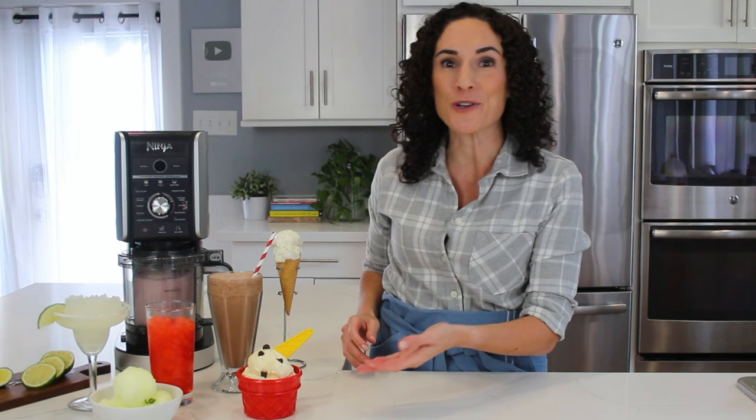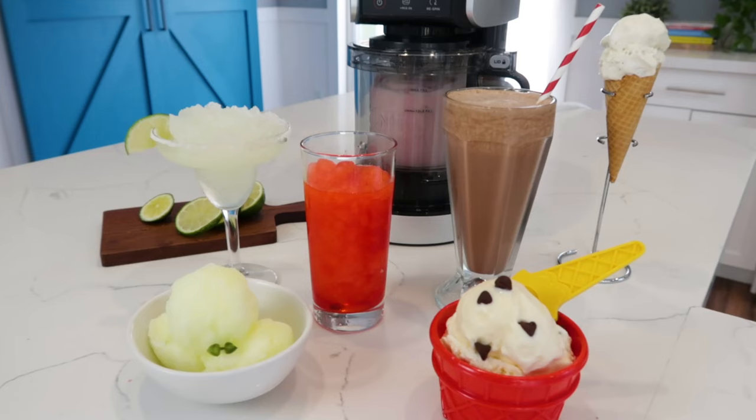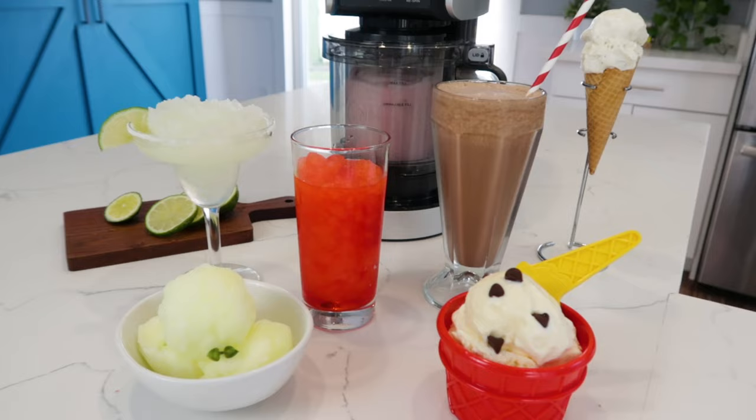The Ninja Creamy Deluxe allows you to turn almost anything into frozen treats like ice cream, sorbet, and gelato, and all your favorite mix-ins. And now, you can make scoopable and drinkable ice-based treats like Italian ice, slushy, cremaccino, frozen drinks, and frozen yogurt right at home.